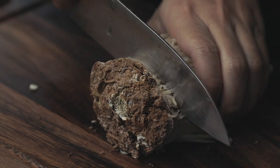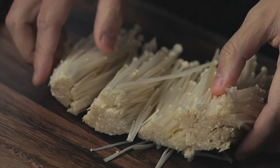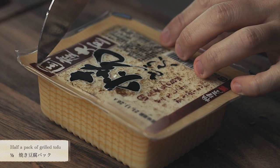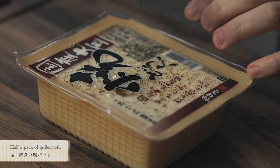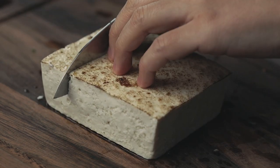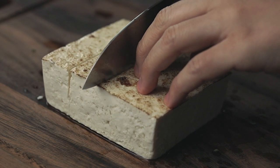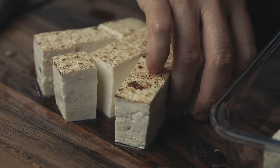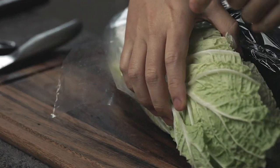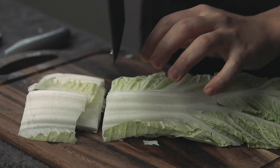For enoki, just remove the stem and separate it. This is the grilled tofu — this is store bought but you can also grill it yourself. I'm making a sukiyaki pot for one or two people so we'll only use half. For Chinese cabbage, just remove the bottom and slice into 3 or 4 large chunks.